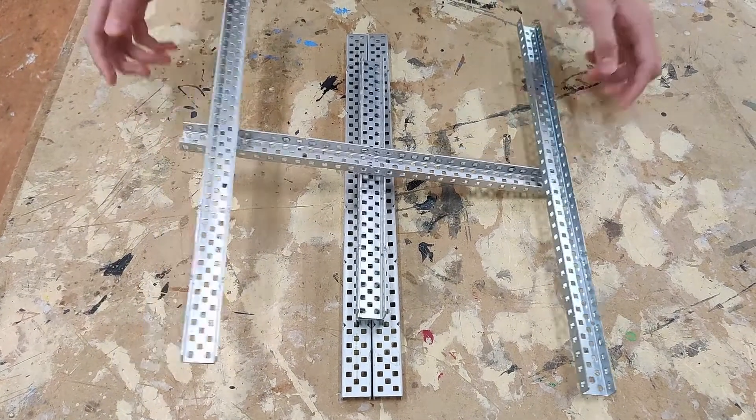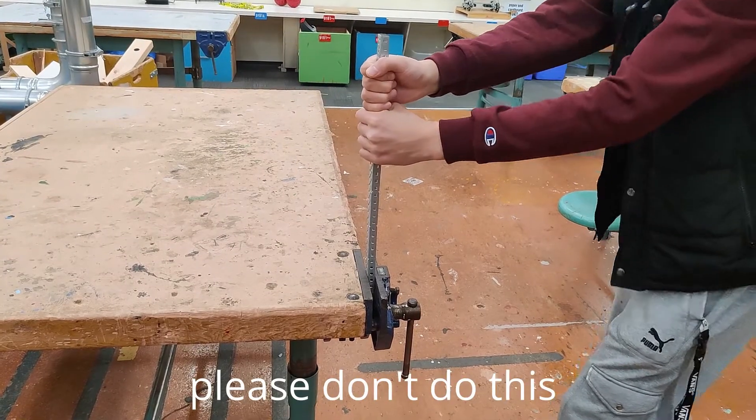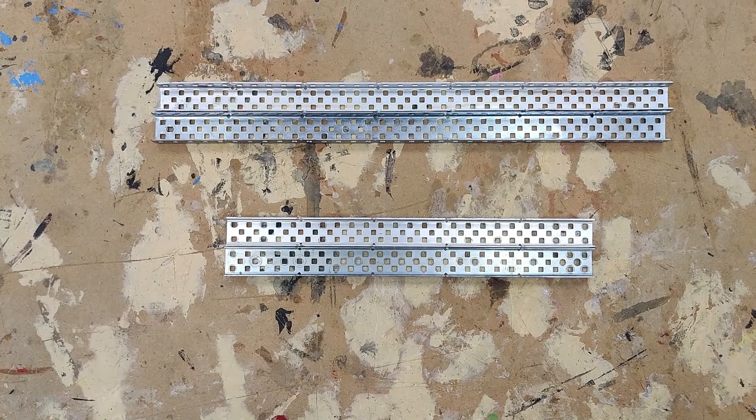Steel C channel is heavier than aluminum, but it is much stronger and less malleable as the material is denser. Both aluminum and steel C channel come in two different lengths out of the box: 25 holes and 35 holes, which is also known as full length.